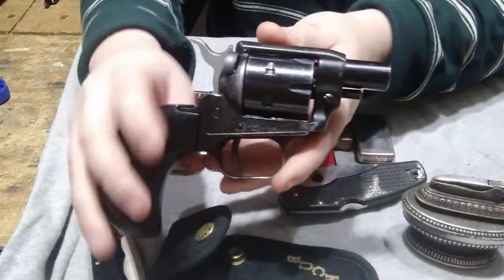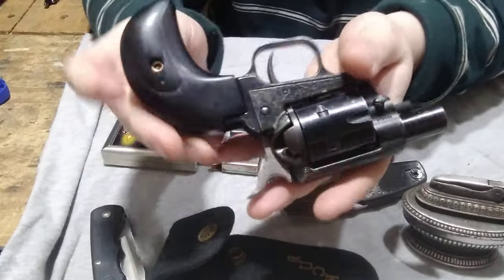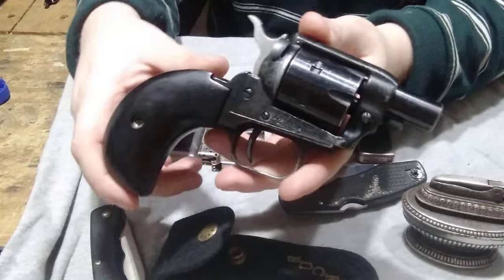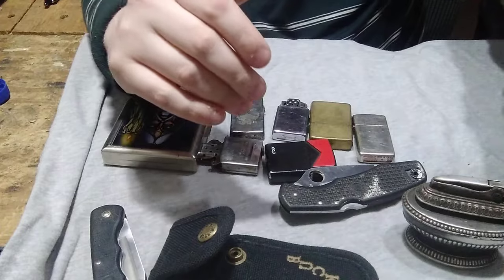Sadly it does not have the magnum cylinder, but I'm going to order that. Again, just letting YouTube know — I am old enough to own this, I bought this with my own money. Beautiful, cannot wait to do a video on that.